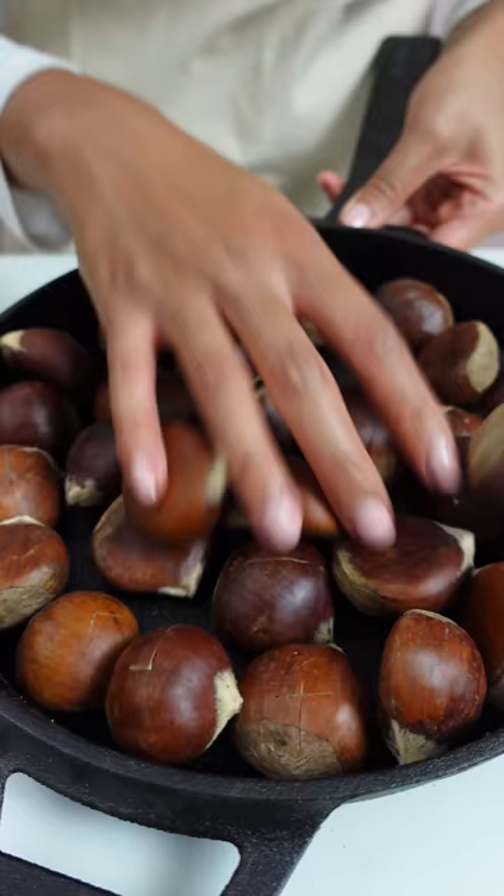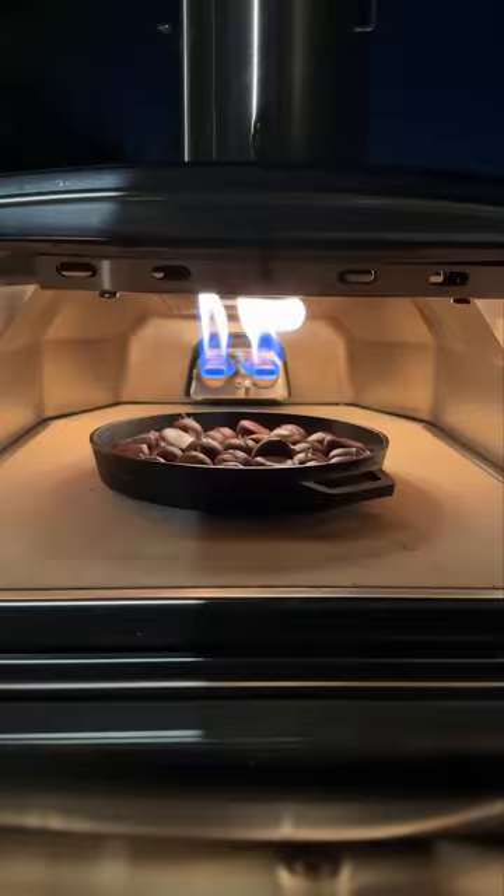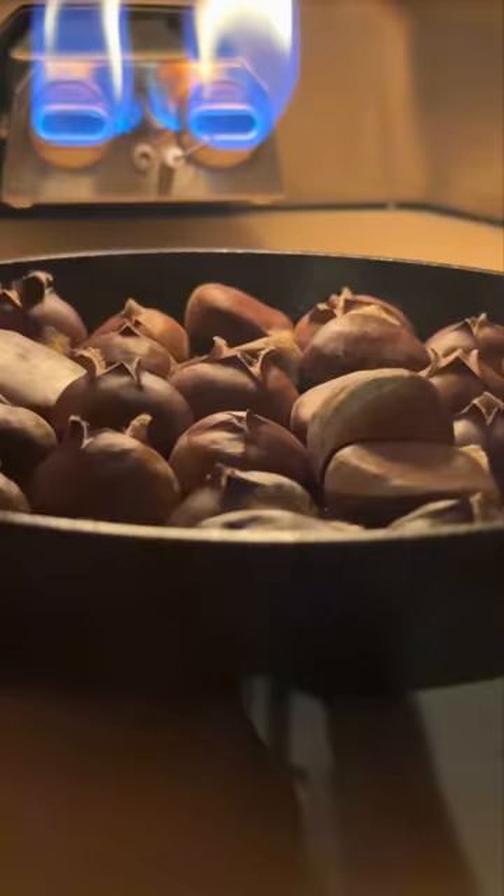Really, we could cook anything over this open flame. And instead of making another pizza, I figured it was time to know what it was like to have chestnuts roasting on an open fire.